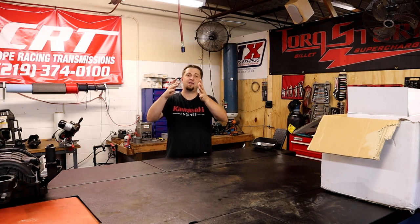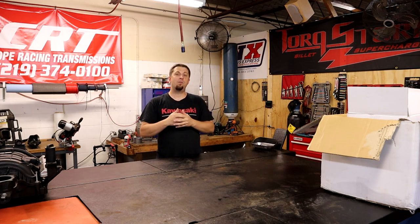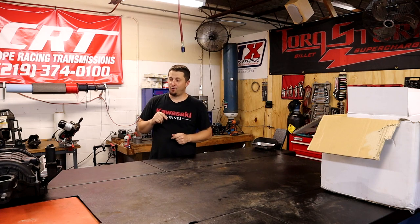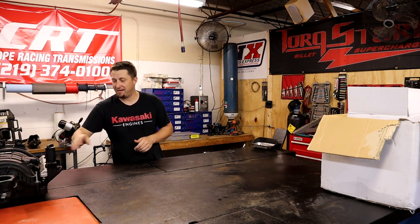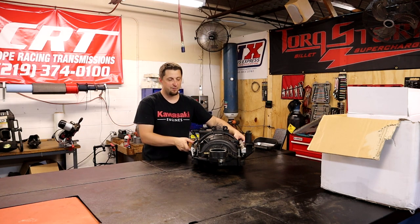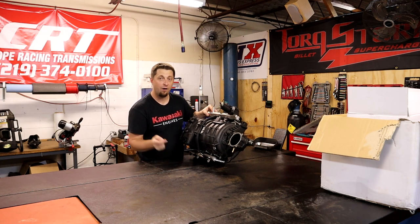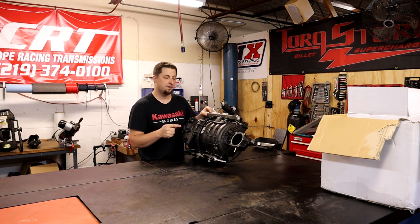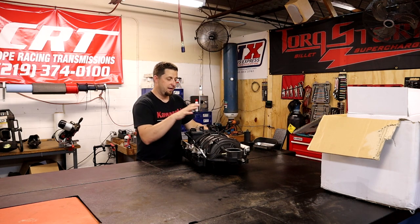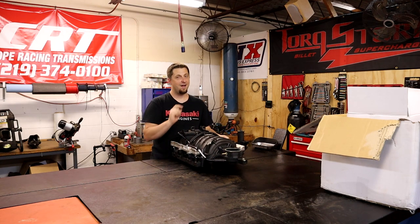What's up Mopar fam, I hope everybody's having a fantastic day. Today I wanted to show you a brand new mod we just got for Frostbite and it is absolutely sick. I'll start with a sneak peek - most of you guys probably know what that is. That is the intake manifold off of Frostbite - this is our stock 5.7 Hemi stock manifold, and as you can see it's no longer on Frostbite. So what's in the white box?